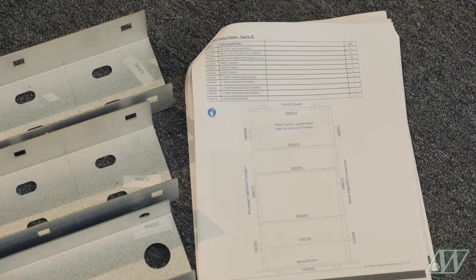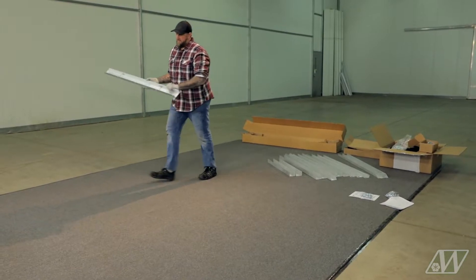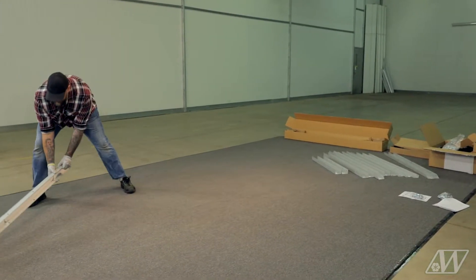Start by laying out each channel of the trailer using the manual's diagram and the item number labeled on each channel. Take note that we will be building the frame upside down for the first half of the assembly.